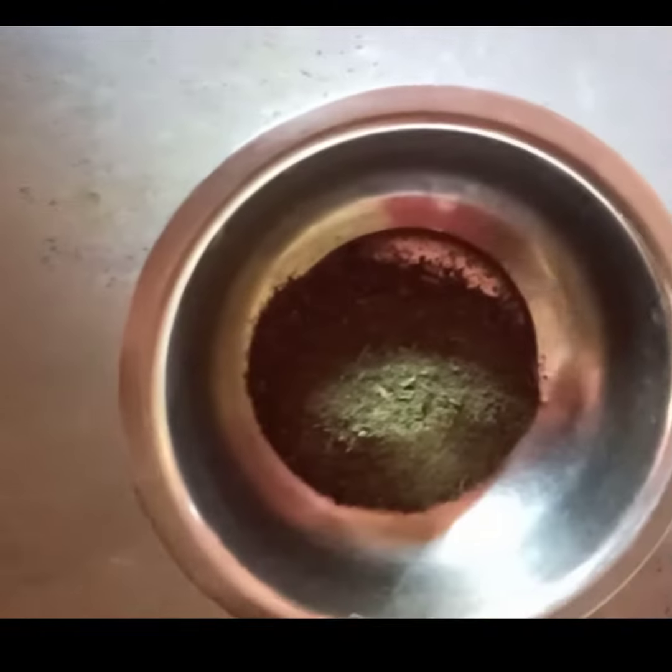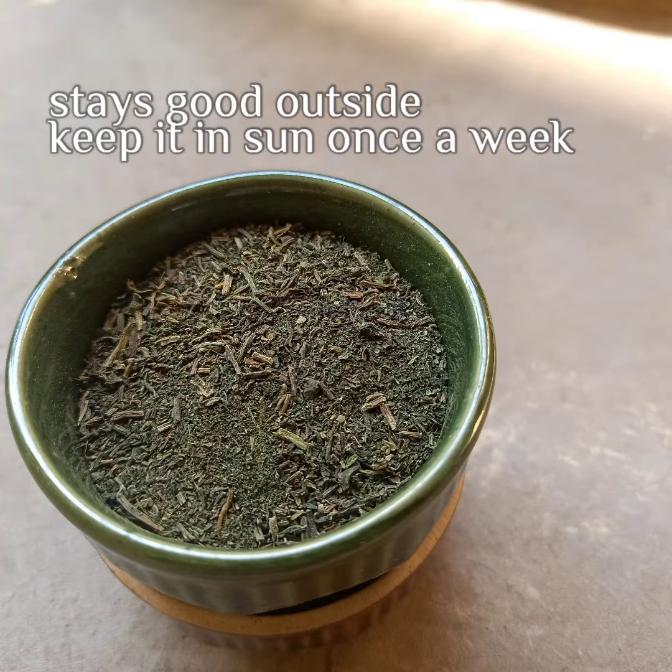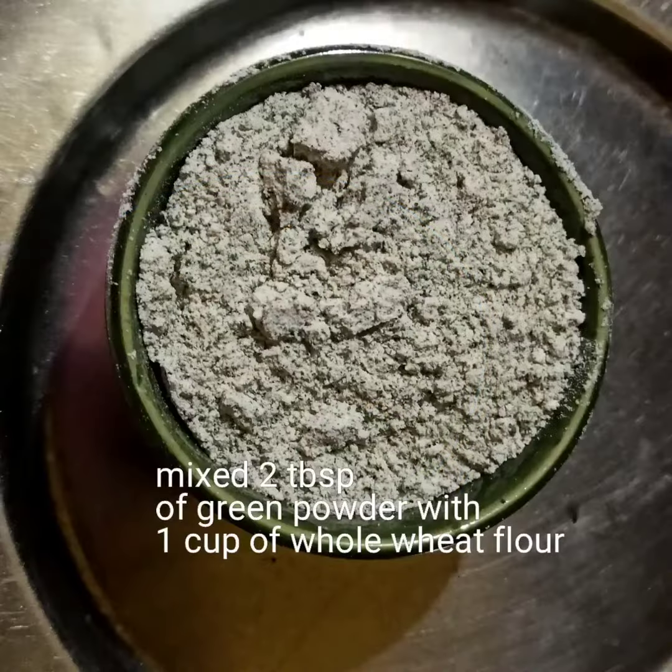You may either sift it and use it, or you may use it directly. It stays good outside — just keep it in the sun once a week if you need to store it outside.